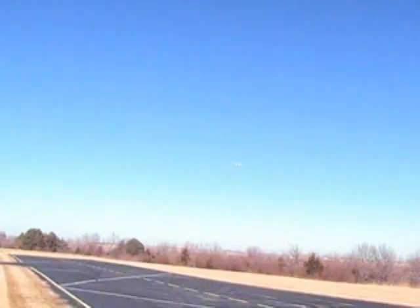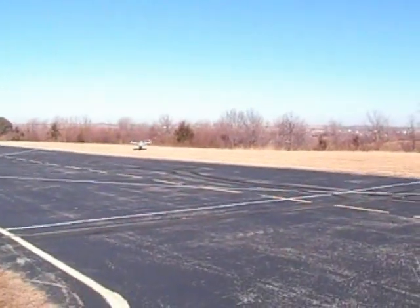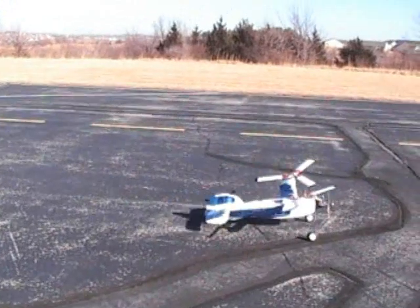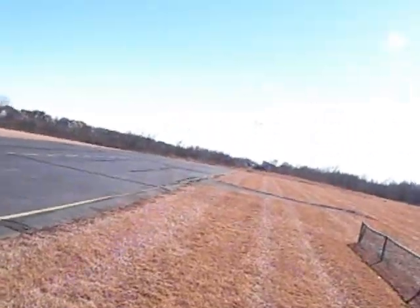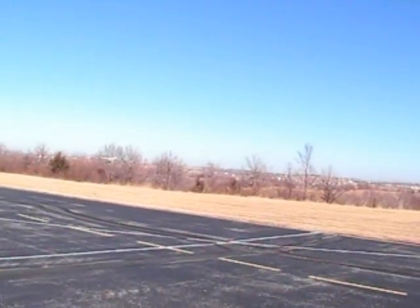Alright, let's do one more here, Scott. I'm going to turn it in here. I should have painted it red — I could have called it Rhode Island Red. Kind of flies that way.